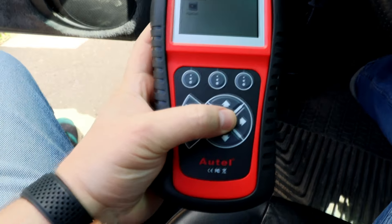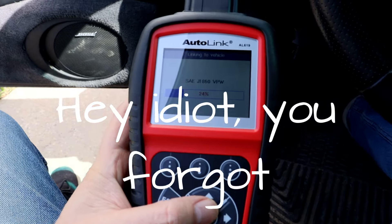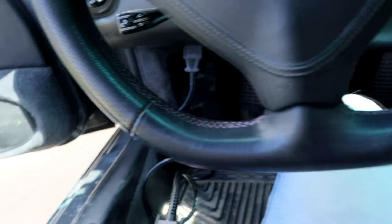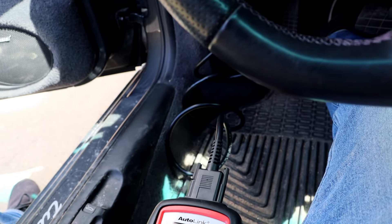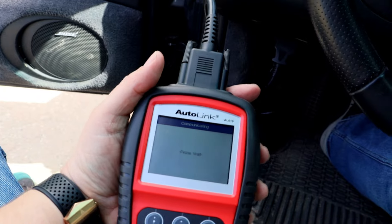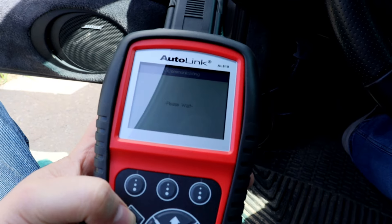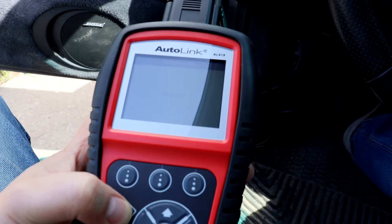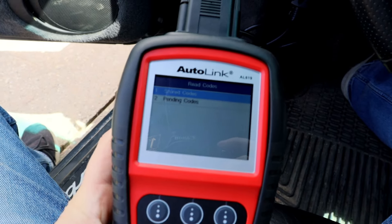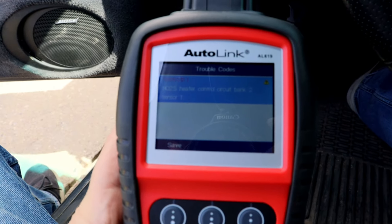Oh, right — sorry, it's not touchscreen. Guess I could put the key in. So, go to read codes. Stored codes. Yeah, it's the same as last year. That's an oxygen sensor heater.